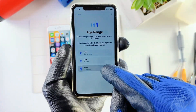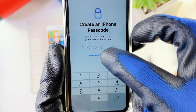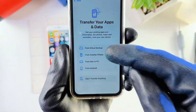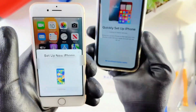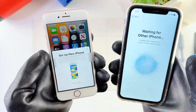For age range, I'm an adult so I'll pick adult. Face ID we can set up later. For passcode options, go to Options and select Don't Use Passcode. We want to transfer from another iPhone, so we're going to pick From Another iPhone. It's trying to find the old iPhone — okay, it came up. I'll hit Continue and now it's connecting.